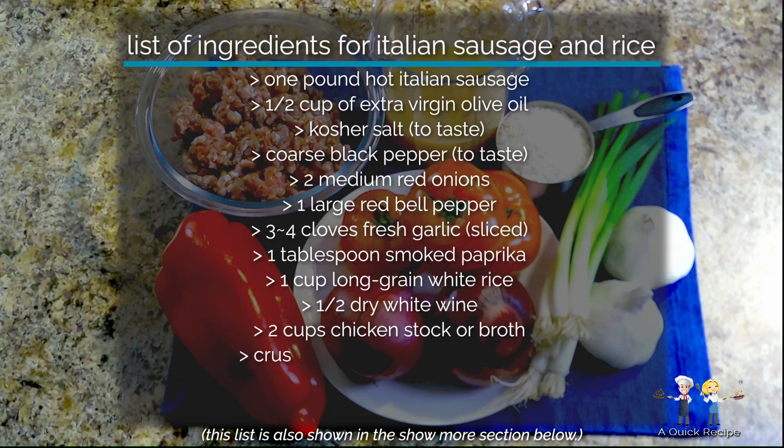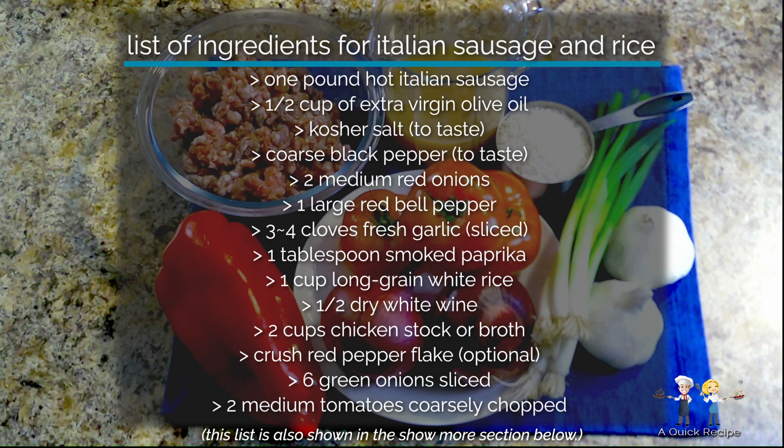One pound hot Italian sausage, a half cup of extra virgin olive oil, kosher salt, coarse black pepper, two medium-sized red onions, one large red bell pepper, three to four cloves of fresh garlic, one tablespoon smoked paprika, one cup of long grain white rice, a half cup of dry white wine, two cups chicken stock or broth, some crushed red pepper flake if you really like it zesty, six green onions, and two medium tomatoes.